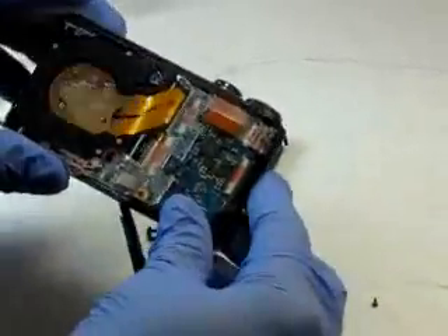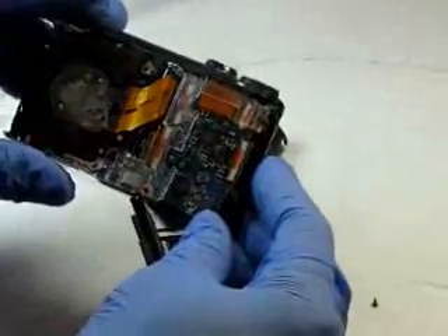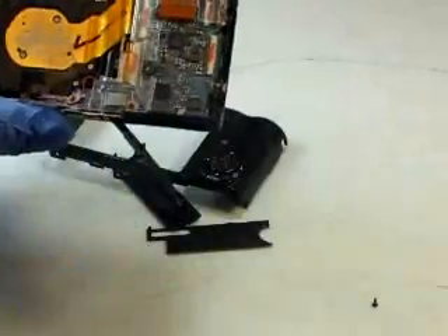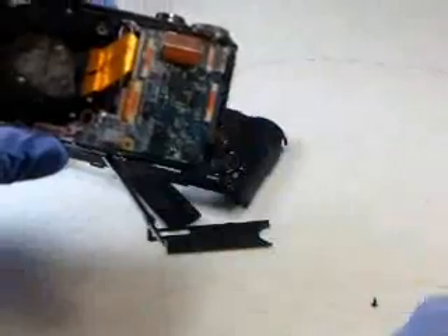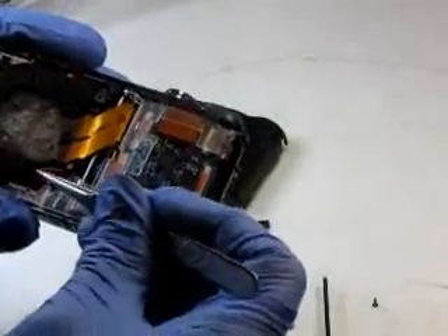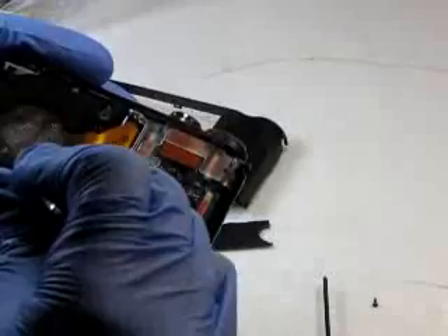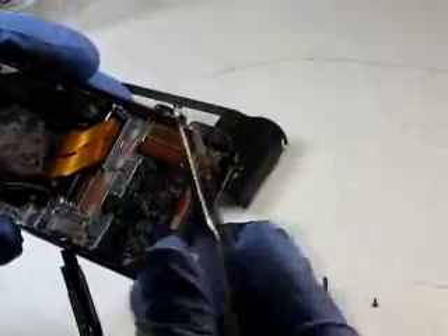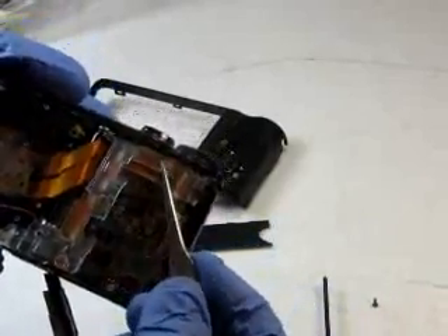We're going to go ahead and fully disassemble this camera. First thing you notice is the two screws here — copper-looking screws — we're going to remove those. Next we're going to remove the plastic cable holder. First we need to release these wires, move them out of the way, and then just pop the plastic part off.